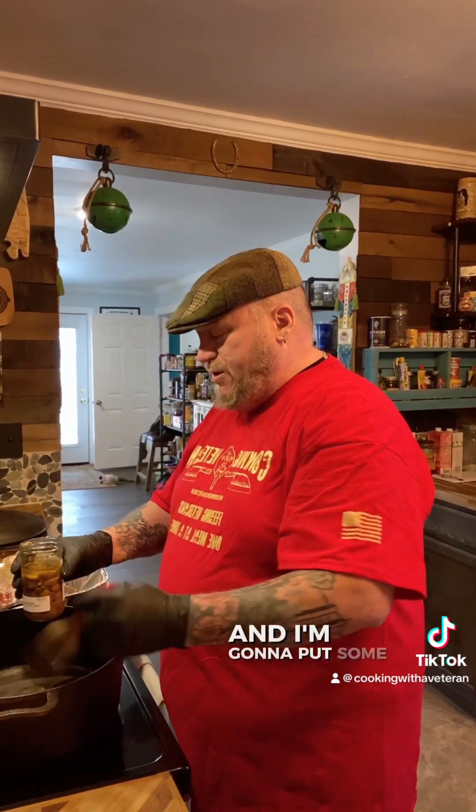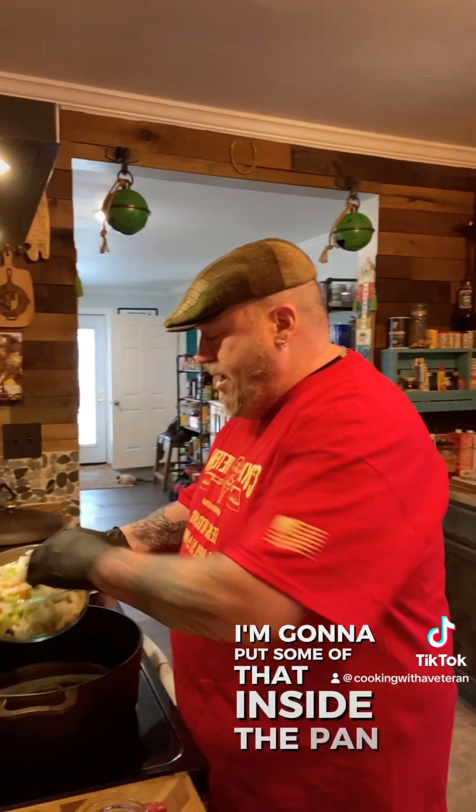I got some garlic from my friends at Prohibition, and I'm going to put some of that inside the pan. I've got onions, celery, and carrots, and I'm going to put some of that inside the pan too. I'm just going to sauté this up.